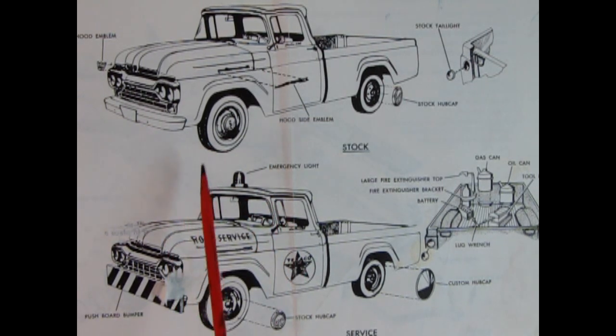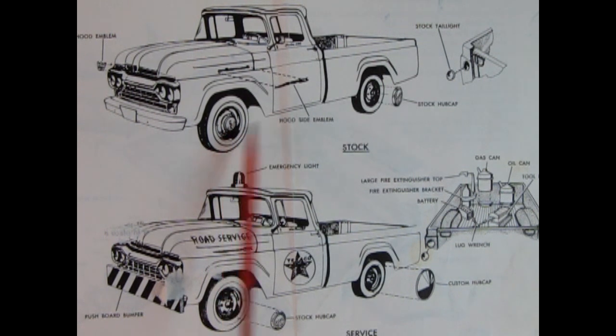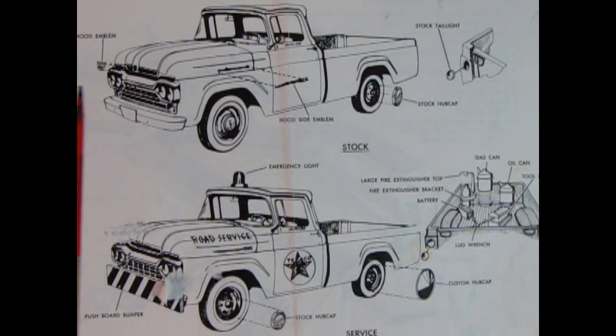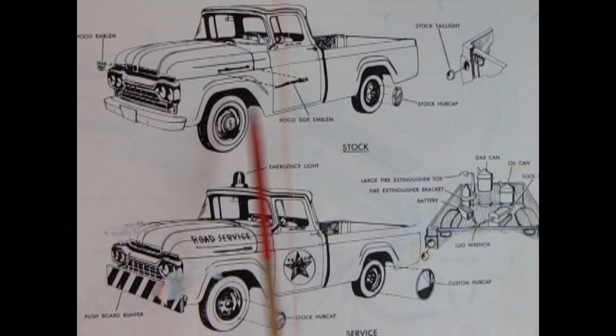Here we have the factory stock version with the grille, Ford hubcaps, the stock tail light going in on the back of the truck bed, and the hood emblem up front. Look at the nice contours on that hood — this looks like it's going to be a really fun kit.